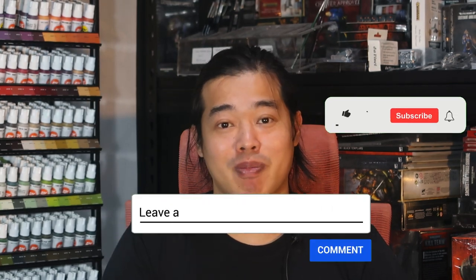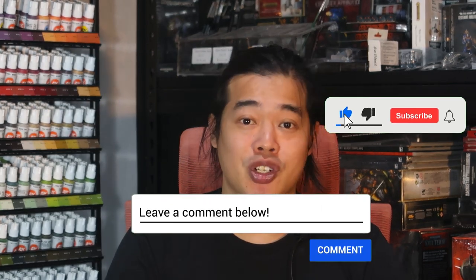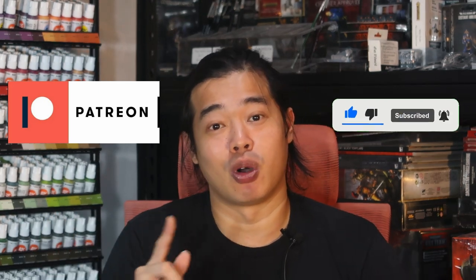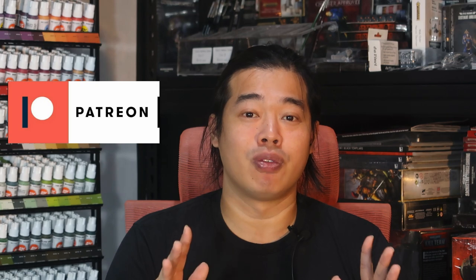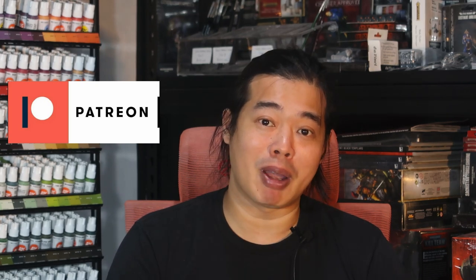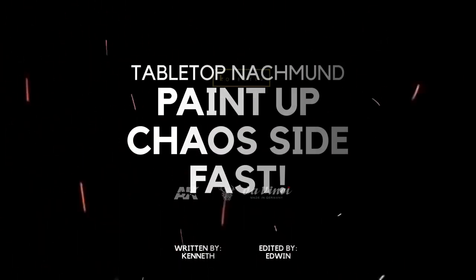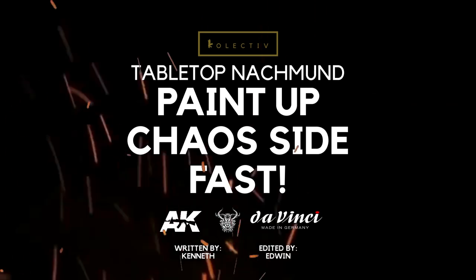Thank you all for watching all the way to the end. Remember, give us a like and subscribe because it helps the channel. If you want to support the channel further, just head on to Patreon — every single dollar allows me to produce more videos such as this. Thank you all for watching, and I'd like to thank my Patreons for allowing me to do this. I hope to see you in the next Nag Moon painting video. Bye!